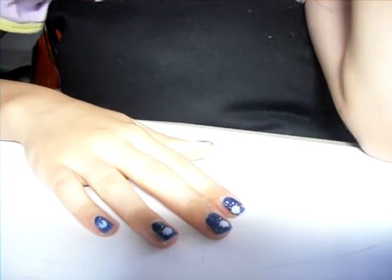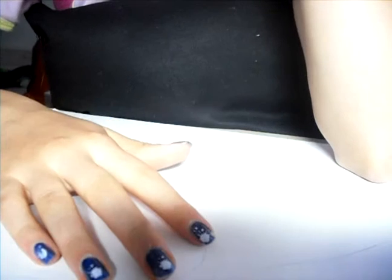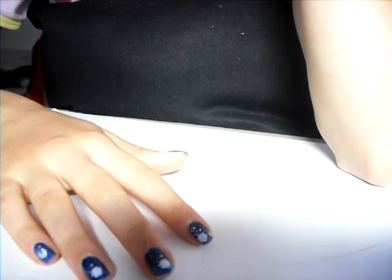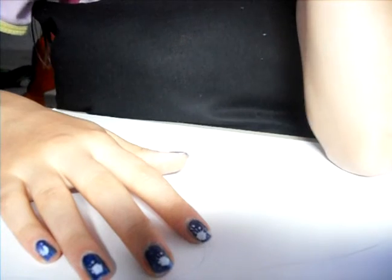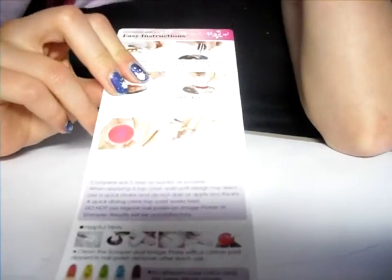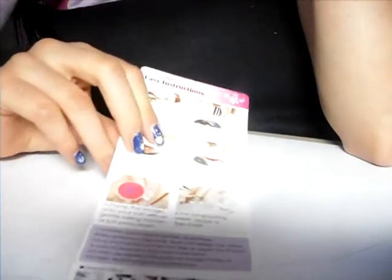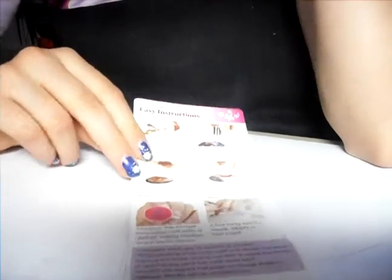We do nearly all things with Konad. Konad is a company which makes polish, nail stones, plates, base and top coats, and things like that. And here you've got easy instructions that show you how to do the things with the plates.